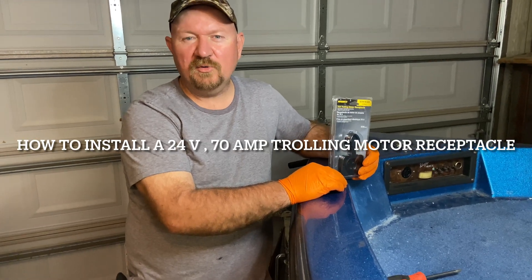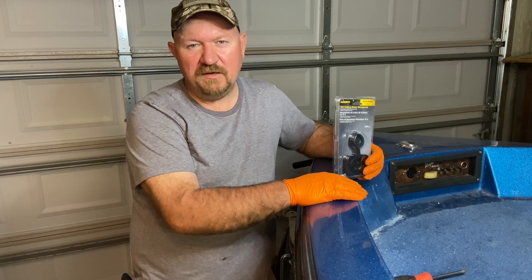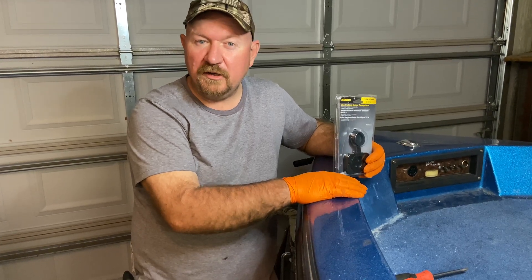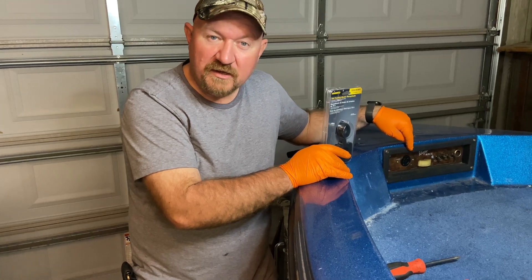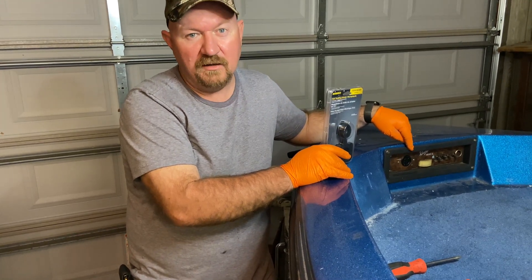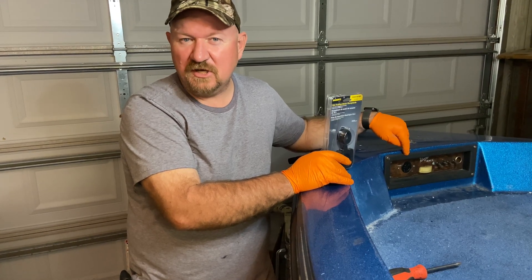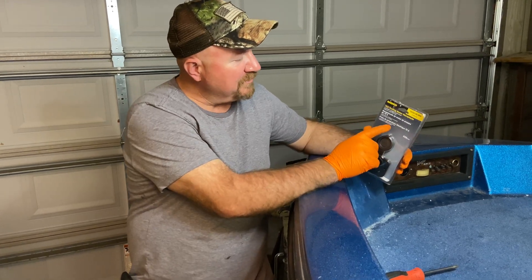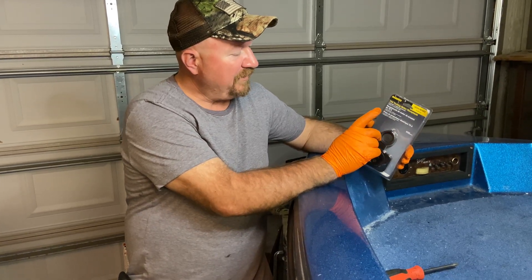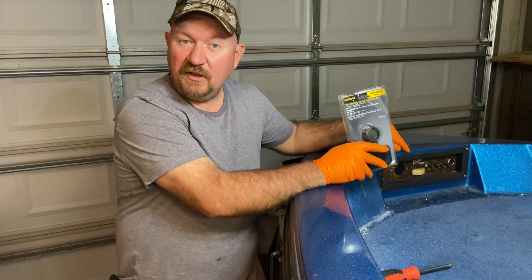Today I'm going to upgrade the trolling motor receptacle on my old Ranger bass boat. I'm putting a bigger trolling motor on it, and I looked at the receptacle on the boat — it's only a 20 amp rating. The trolling motor I'm putting on has a 56 amp draw, so that's not going to cut it. I picked up this 70 amp trolling motor receptacle that works with either a two-wire or three-wire system.